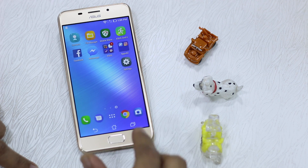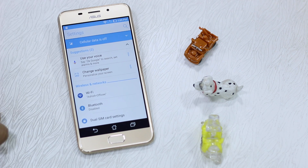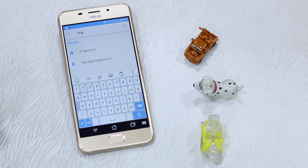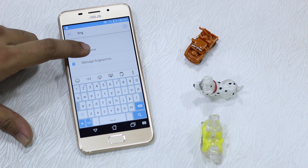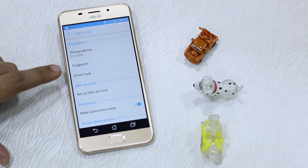Go to Settings and search for fingerprint — it pops up right away. The search option is the best and the right way to actually search anything in your settings. Launch this and you will have an option called Fingerprint.